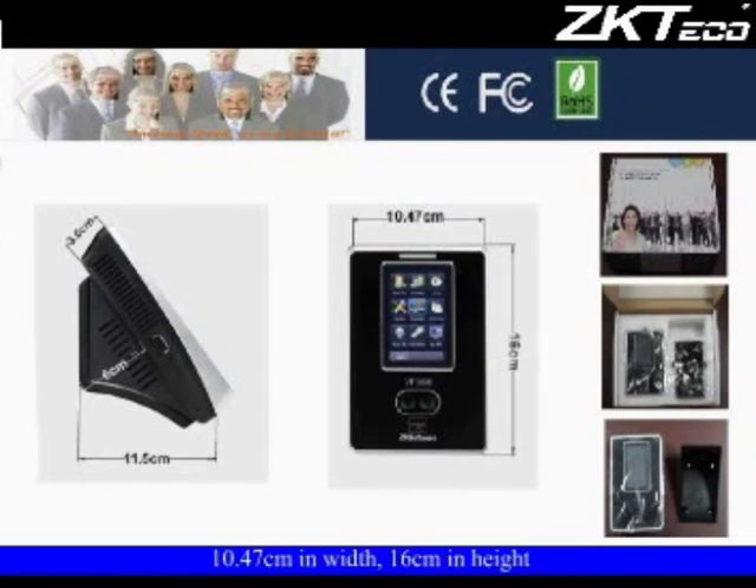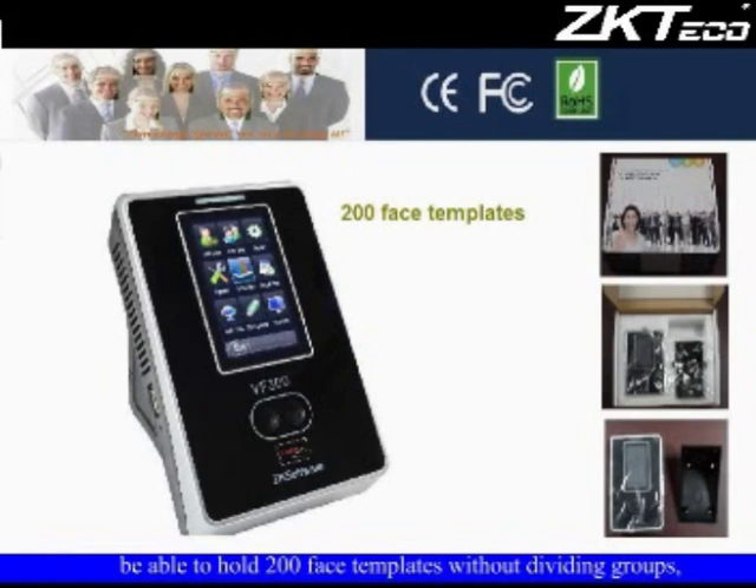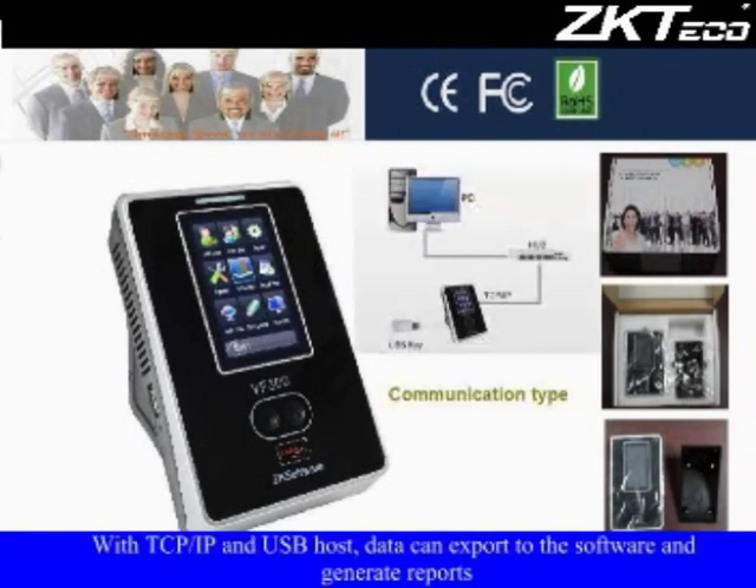VF300: 10.47 cm in width, 16 cm in height. Supports PIN, face, and fingerprint identification modes. Able to hold 200 face templates without dividing groups. The 3.0-inch TFT touch screen makes settings easy to configure. With TCP/IP and USB host, data can be exported to software to generate reports.